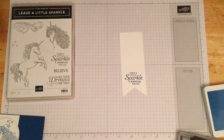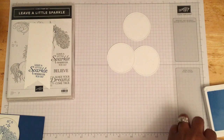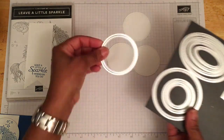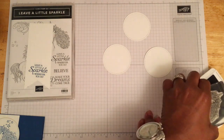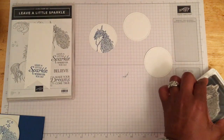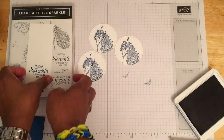Next we're going to stamp the unicorn head. We'll be using our stitched circle dies - they come with circles, ovals, and squares. We're going to use the second to largest stitched circle die and cut out three of those for all three cards, then stamp up the unicorn head on each one. Typically I like to stamp on regular cardstock first before cutting with the dies so you can get it nice and even and fix any mistakes. For camera purposes I did the opposite and cut the dies first, then stamped the images.